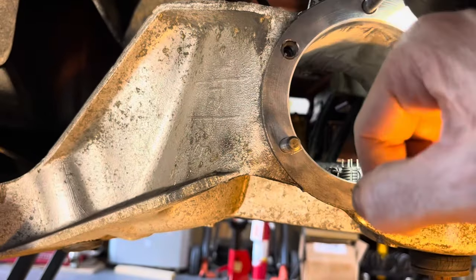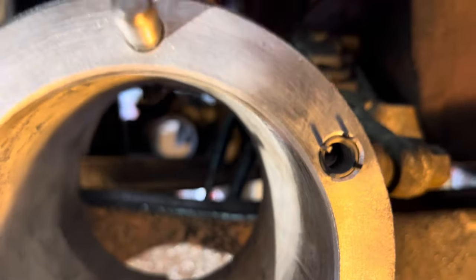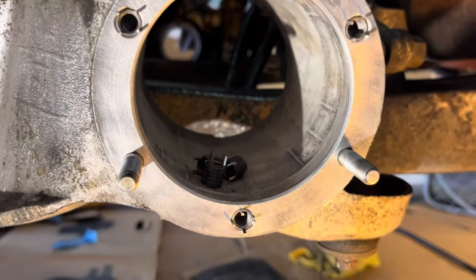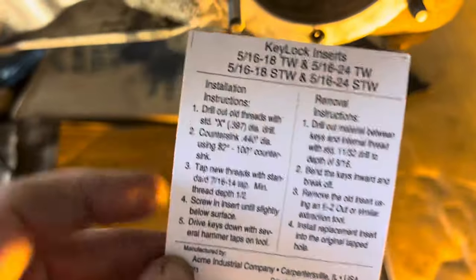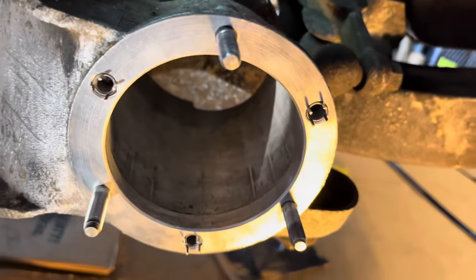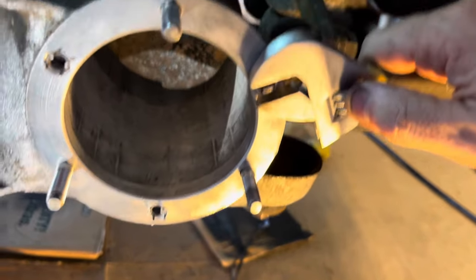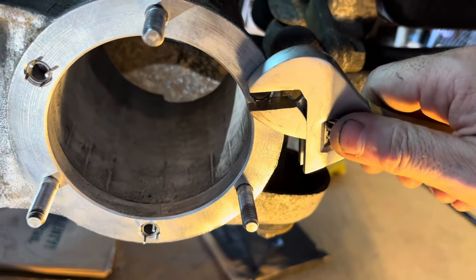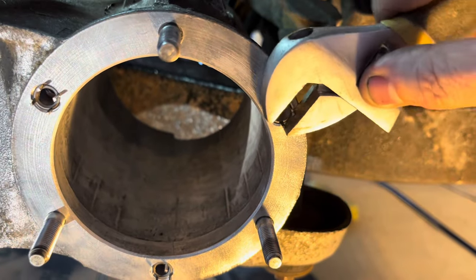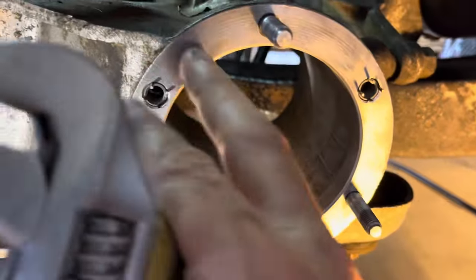You want the insert to sit just below the surface, right at the end of the chamfer. They're all looking pretty good — two didn't fit well at first, but I kept trying different ones and they fell into place. At this point you're following the manufacturer's directions for the key-lock inserts. Give each one just a little snug turn to feel resistance — don't want to bend the tabs.